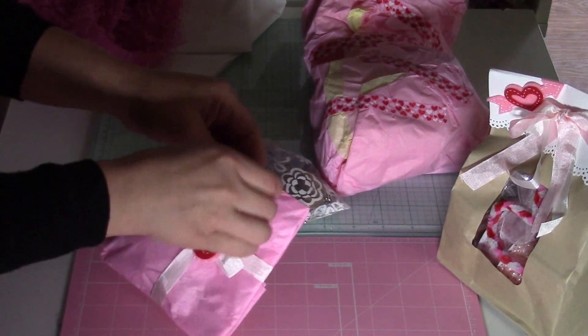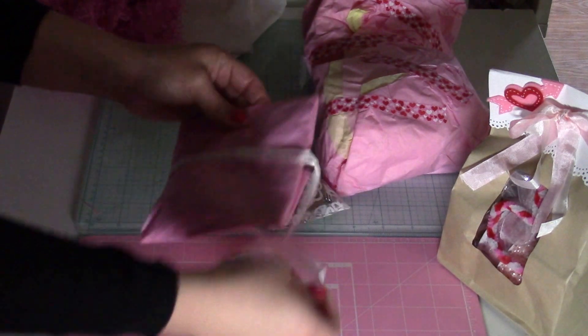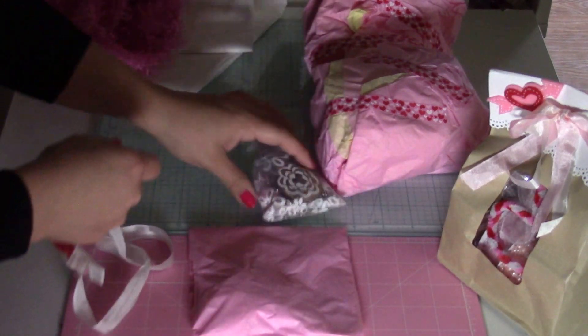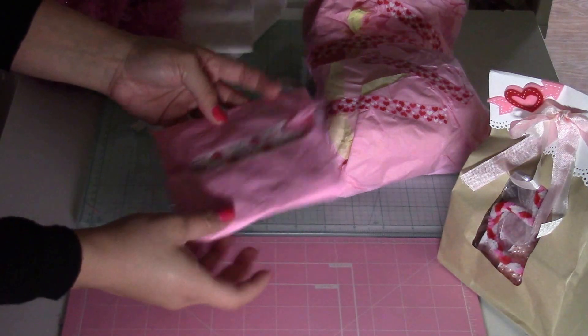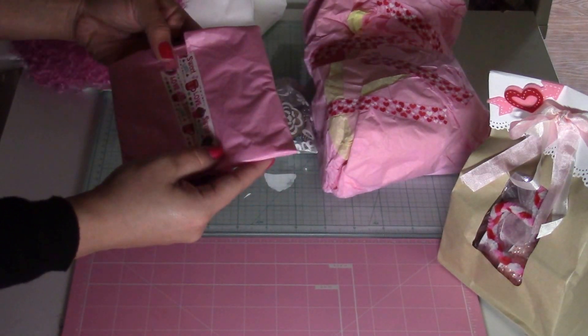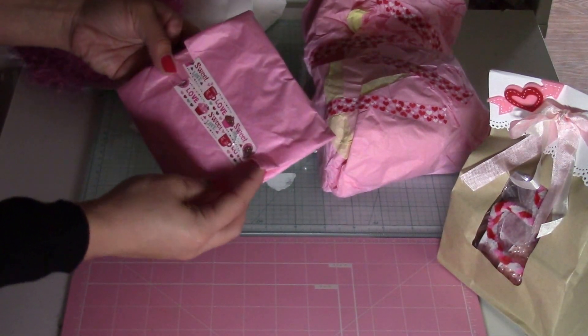I'm trying not to damage it so I can reuse this because we always upcycle — that's why we're crafters. This is pretty. Is this washi tape? That's really pretty.